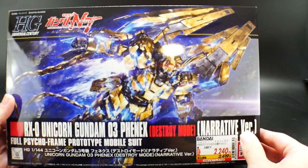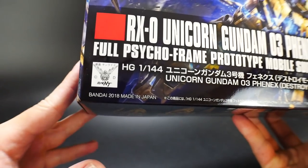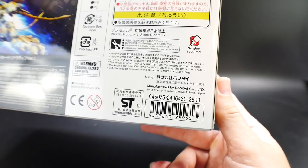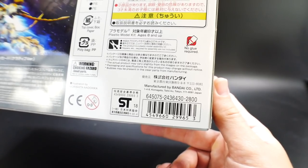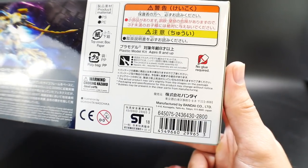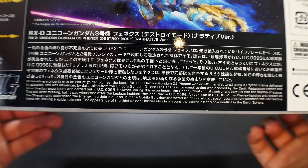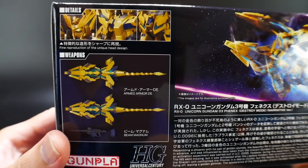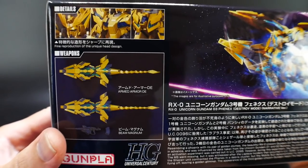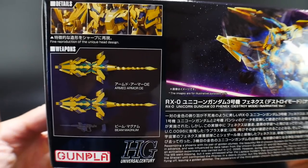It's a pretty big box — a lot bigger than most kits I usually buy. It came out in June 2018, and this is number 213 in the Universal Century line. It retails for about 2,800 yen — you could probably get it a little cheaper, but you're likely paying well over $30 on average outside of Japan. I'm pretty sure this is the exact Phenex that came with the Gundam Base version and all the other versions, so I don't think this will be a very unique High Grade.